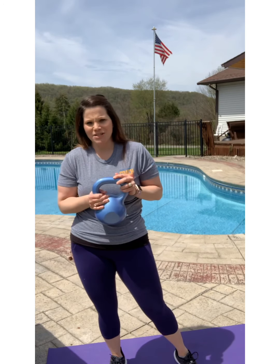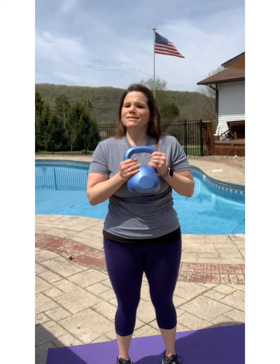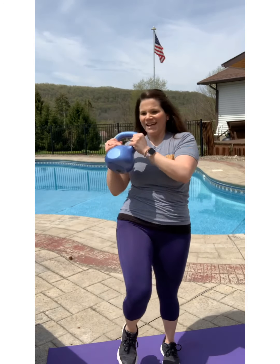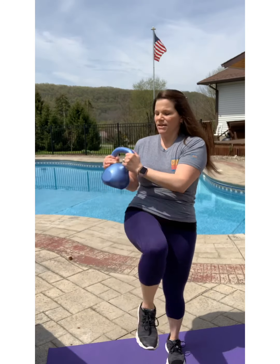Let's get some more ab work in here. This is a weighted march — very simple. You can do this with dumbbells if you don't have any kettlebells. You're just going to twist side to side with that weight, engaging those transverse abs so you're really working hard and trimming that belly down. Go for a minute.